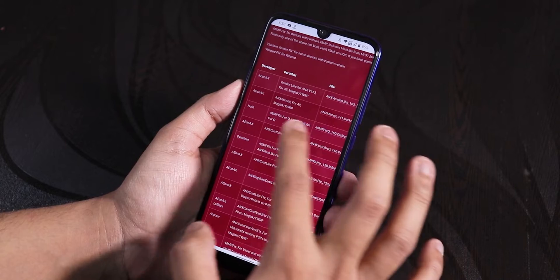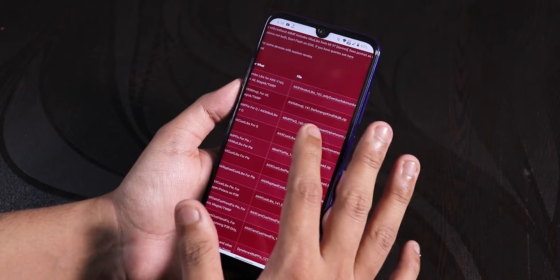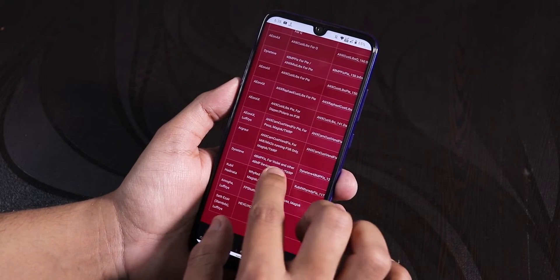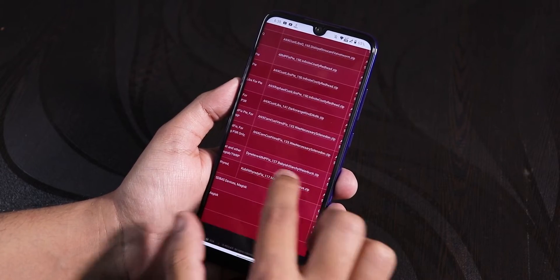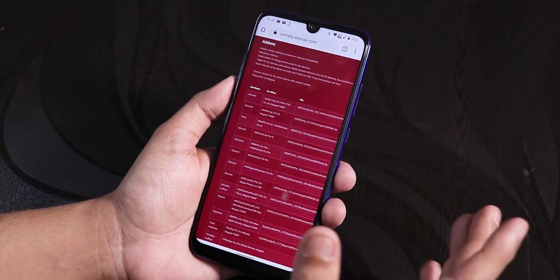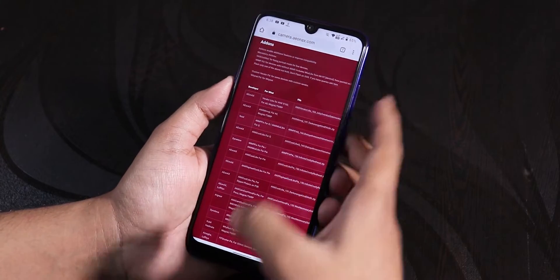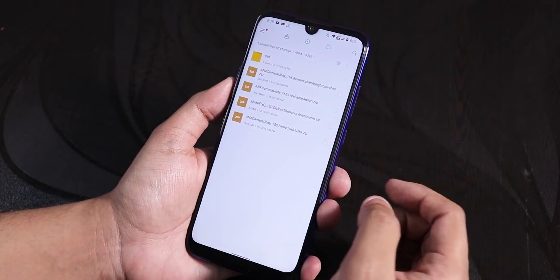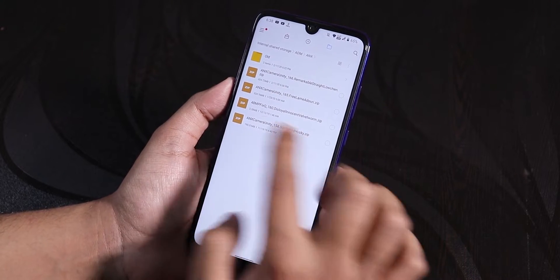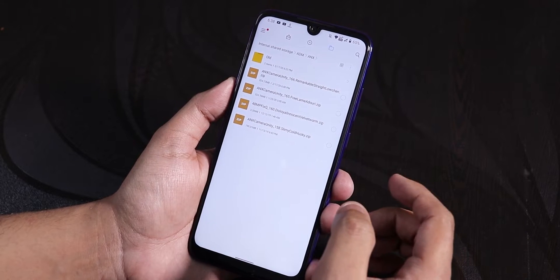I've also downloaded some older ones. In the red area you will find the fixes — there is a 48 megapixel fix for Android Q for version 160 and above, and also a 48 megapixel fix for violet at version 127. Some things will only work on Android 9, while the latest versions are for Android Q. I have downloaded version 166 and the 48 megapixel Android Q fix.